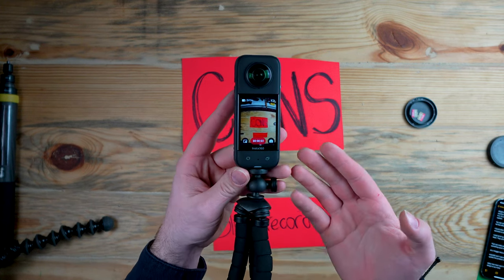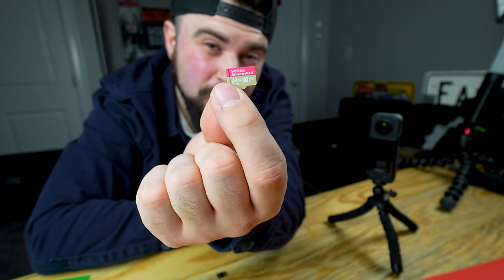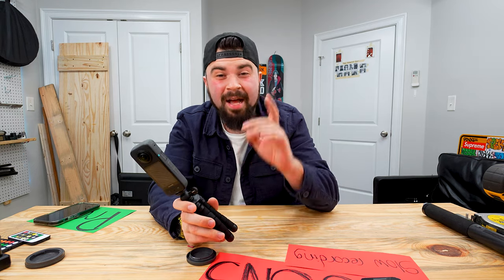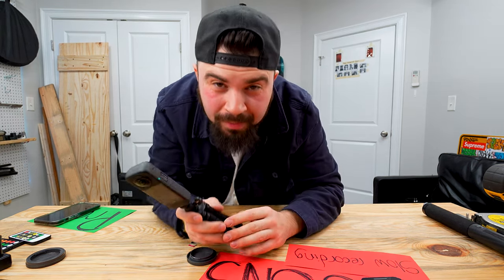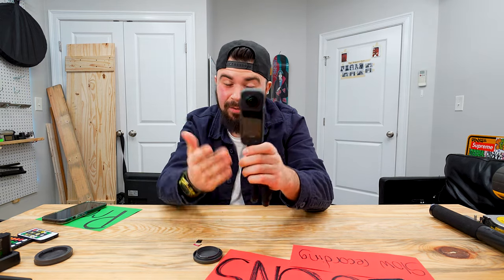See how slow that is. I tried all my SD cards, formatted them, and still they all have the same issue. This problem can make you lose shots and you need something quick in the moment. As a vlogger, this is crucial. Insta360, don't take this as a diss — maybe update this problem in future cameras.